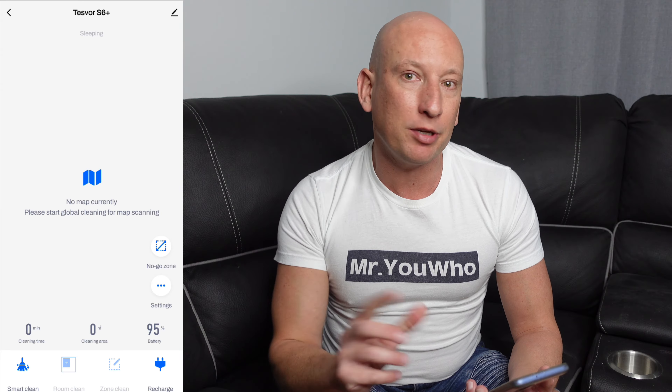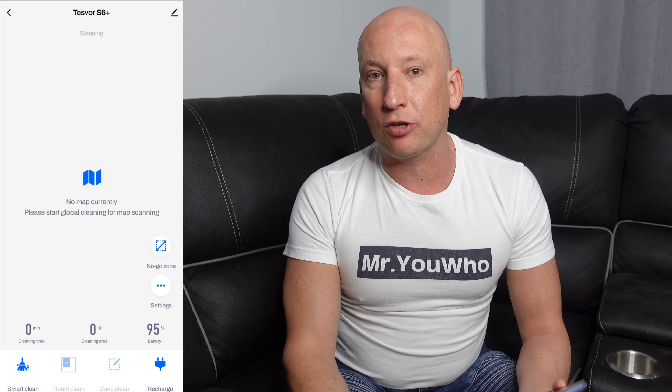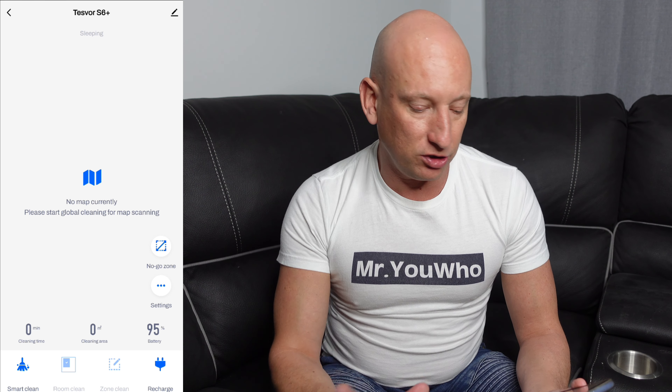The thing I love with the Tesvol S6 Plus is how easy it is to use. You take it out of the box, connect it, pair it to your device, and it starts working straight away. There are two ways you can manage it — via remote control or via your phone. You can also connect it through Google Home and Amazon Alexa, which means you can give voice prompts for it to work, which I think is absolutely fantastic. Bear in mind it's got about a two-hour battery on it as well, so it just keeps going before it needs to be recharged.